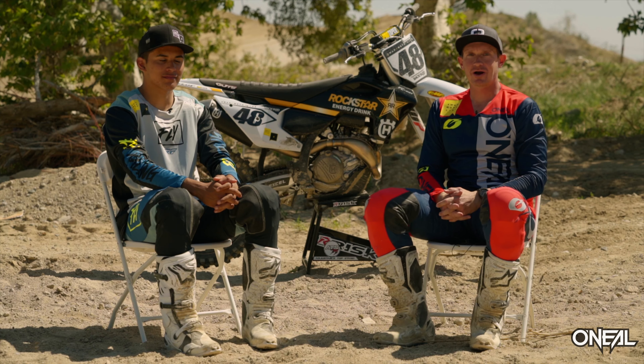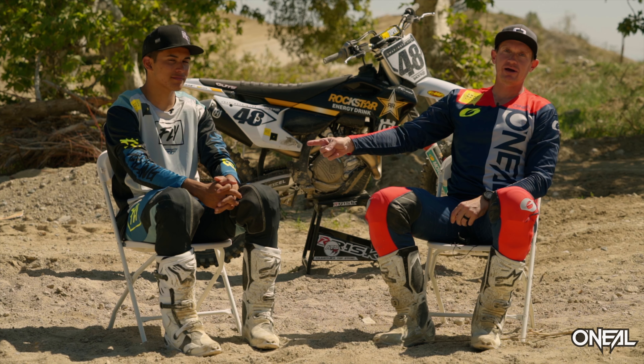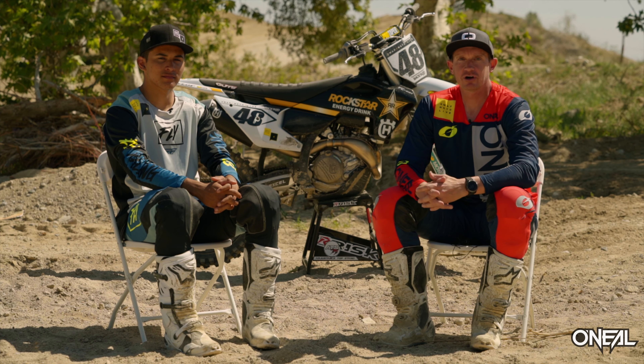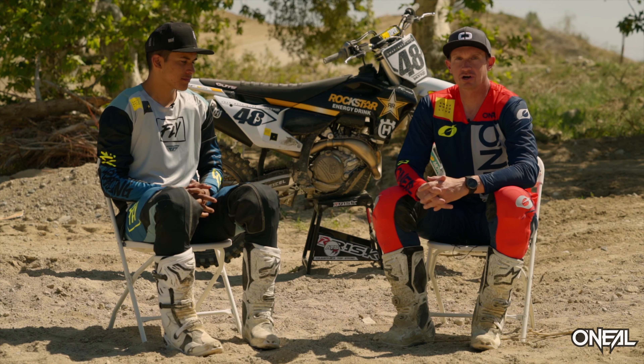Hey, everybody. Thank you for tuning in to Swap Moto Live. This is my longtime pal, Rene Garcia. I'm Pat Foster. We're at Glen Helen today for the 2022 Husqvarna FC450 Rockstar Edition launch.